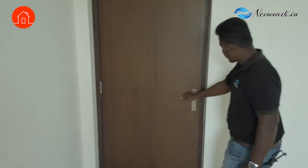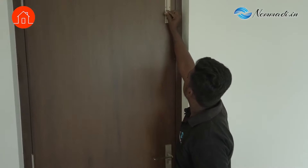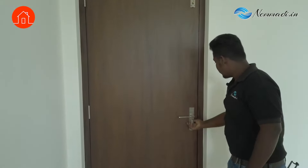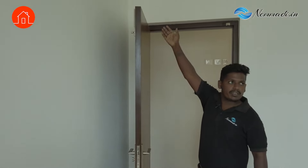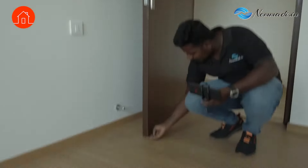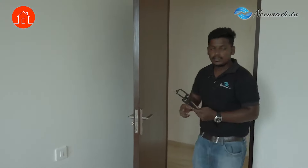Then we will check the locks — whether they are working smoothly and properly. It is working. And whether the lock receiver is fitted properly — sometimes it is not aligned properly and gets stuck. But here that is correct. Usually we will check everything — nobody may notice, but it is there. We will check whether the surface finishing is smooth. If they are not done, it will be a rough finish you can feel. We will take those photos.